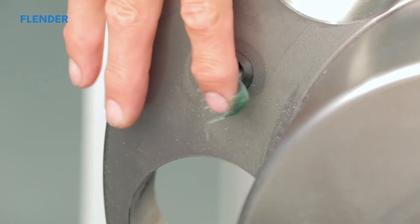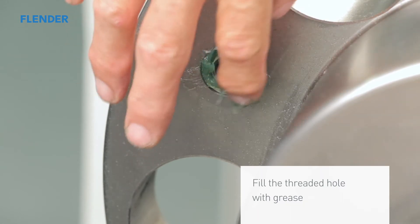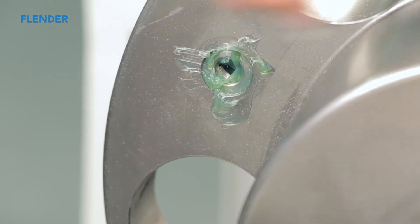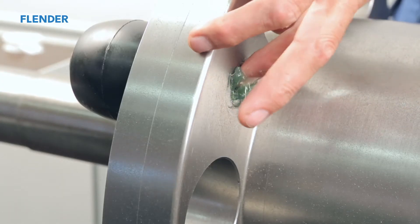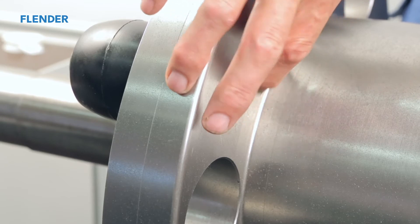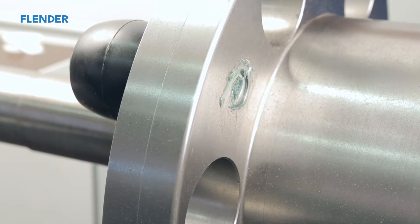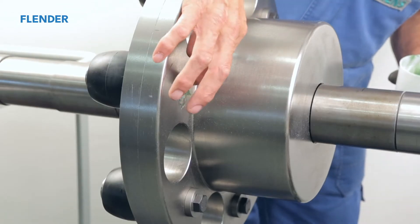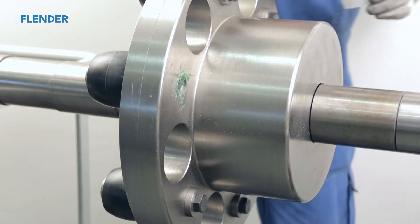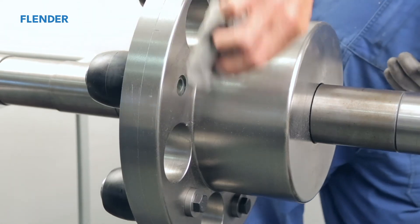Make sure the tapped hole is clean and free of any residual materials. Then fill the hole with grease. It should be filled as close to 100% as possible. To keep your work clean, wipe away any excess grease.